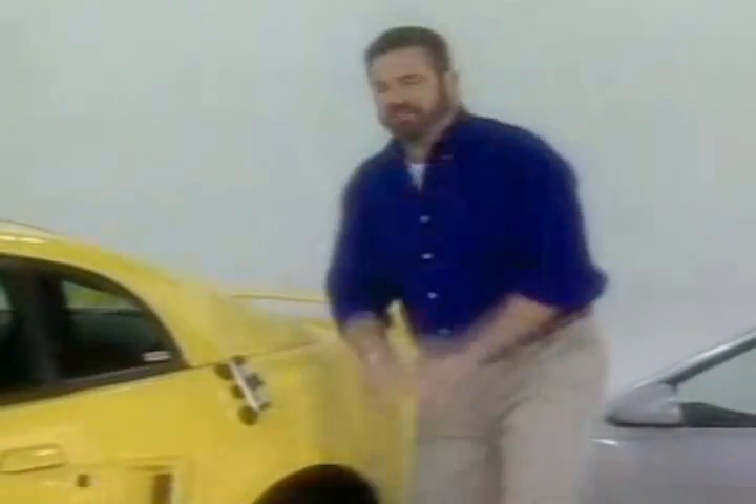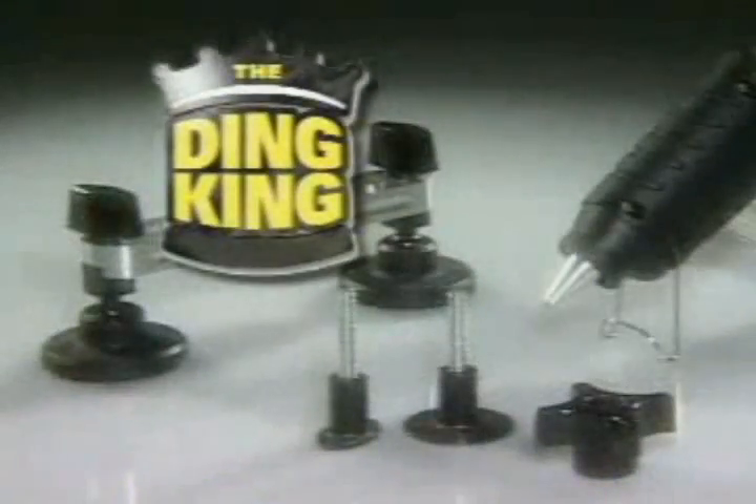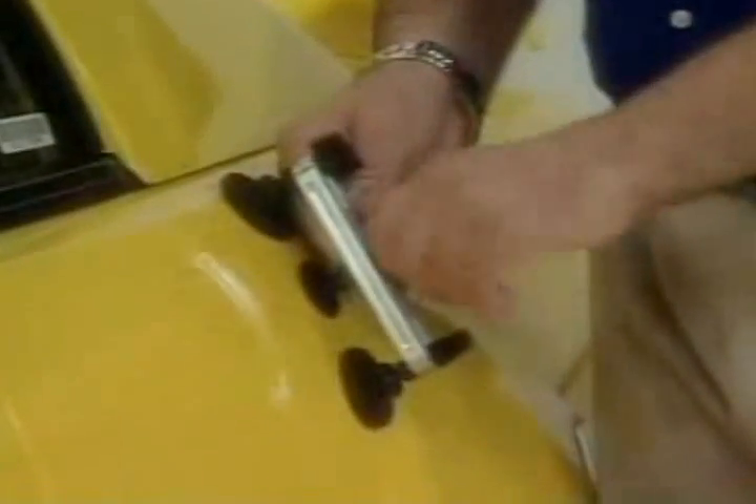Hi, Billy Mays here with an amazing new product. You gotta fuck it to believe it. It's called the Cheese Putty. It's the do-it-yourself dent and ding-over with cheesy results.